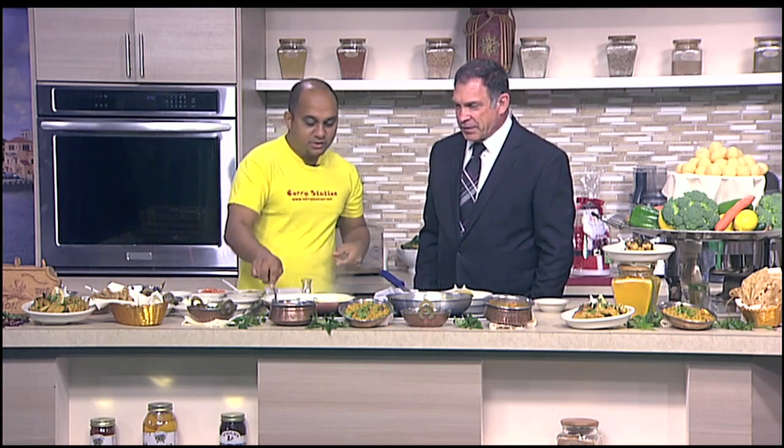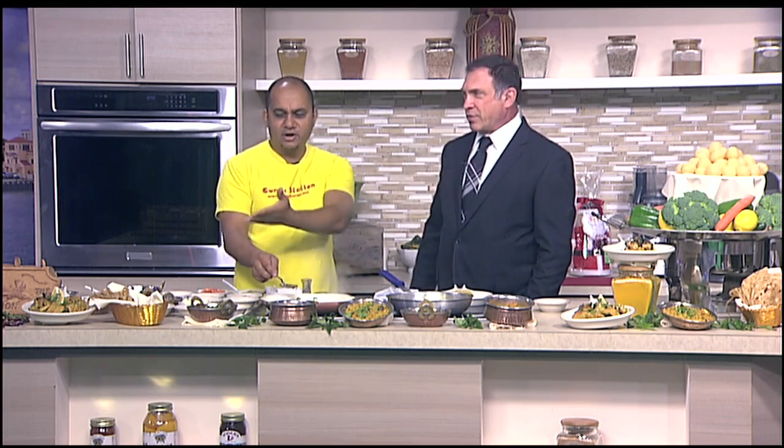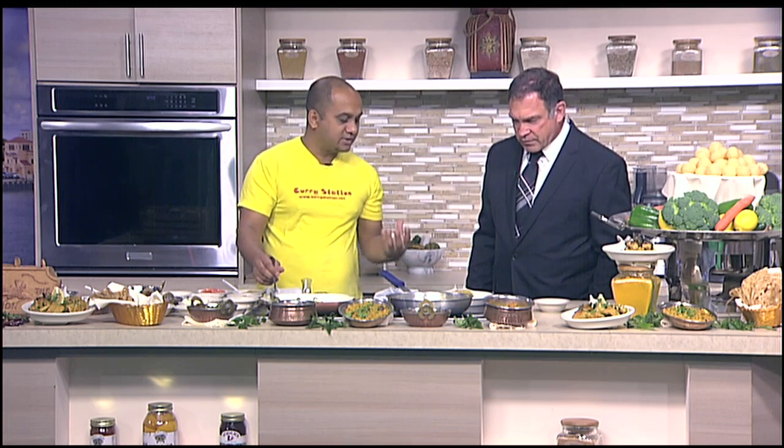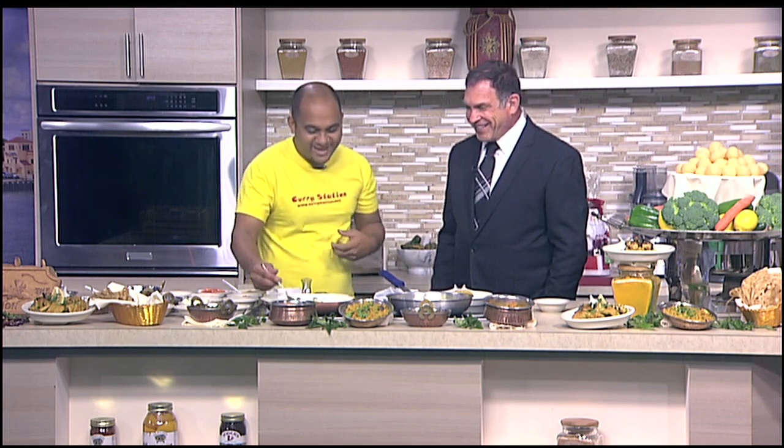You can eat this with any side — like plain rice or any kind of bread. You can buy any bread from Publix and dip with that. Or of course naan or paratha. But I also prepared something called khichdi — it has rice, lentils, and vegetables all together. It's kind of like a risotto, but Indian risotto, you can say.